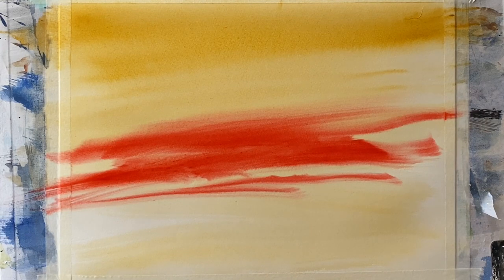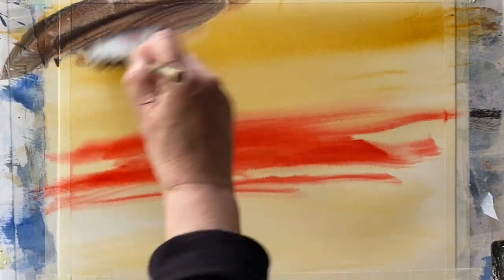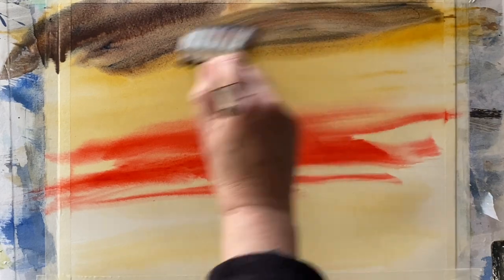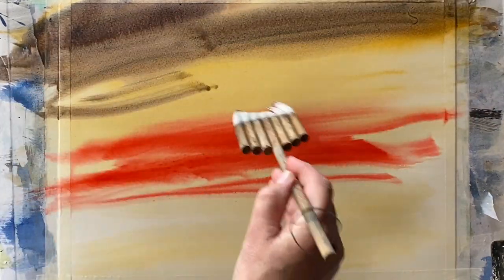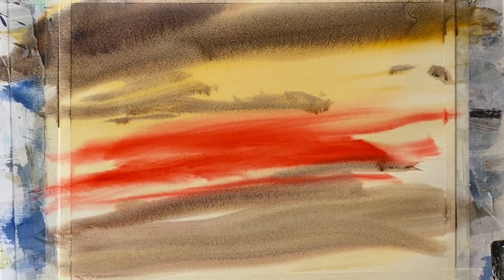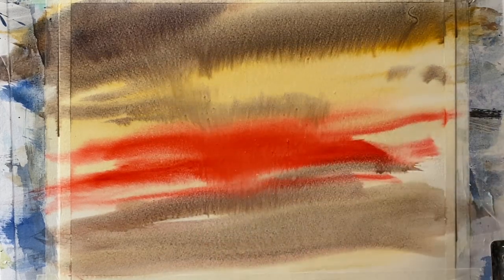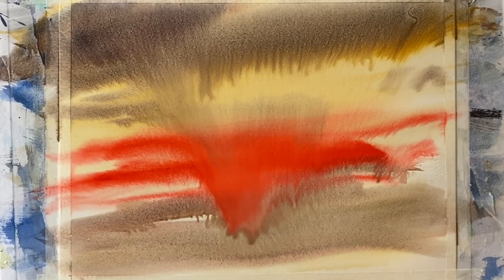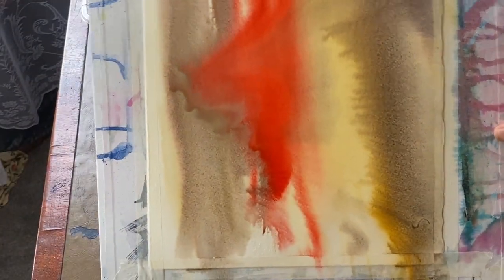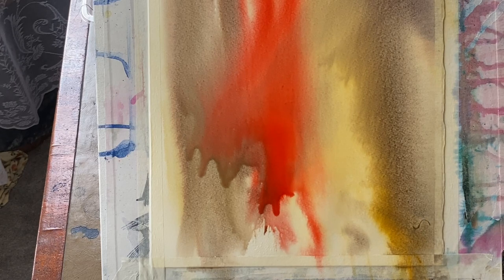Don't worry if it's looking a little streaky at the moment. The beauty of the wet in wet technique is that we can add a bit of water using the water spray and we can tip and tilt the board. But first I'm going to put in my third colour, which is indigo. You can see how the indigo is mixing with the yellow ochre and it'll mix and blend with the French vermilion, giving me some really interesting neutral brownie-grey tones for my clouds.